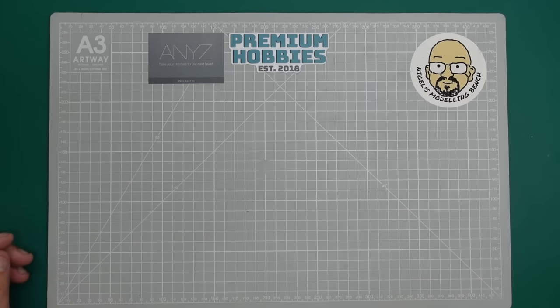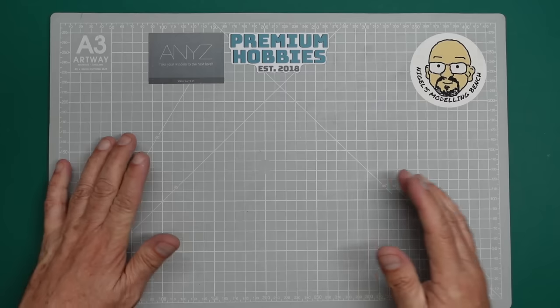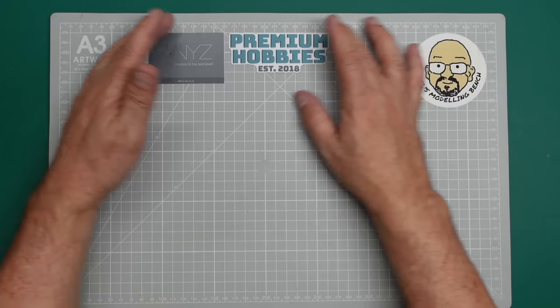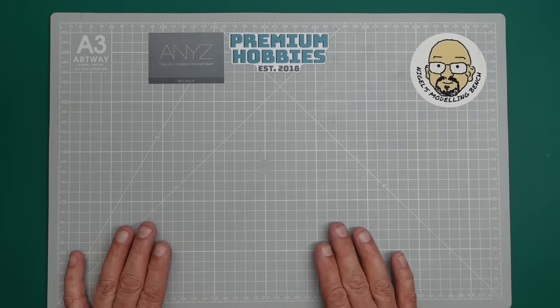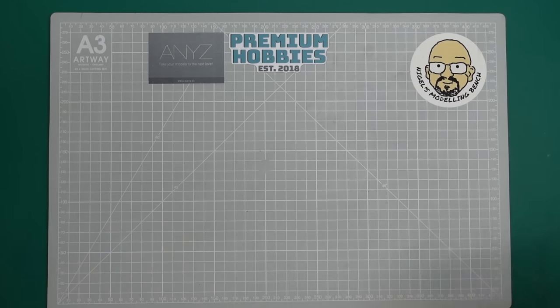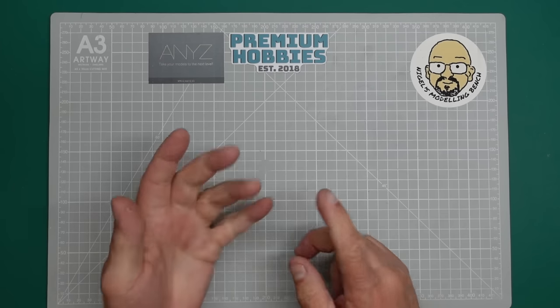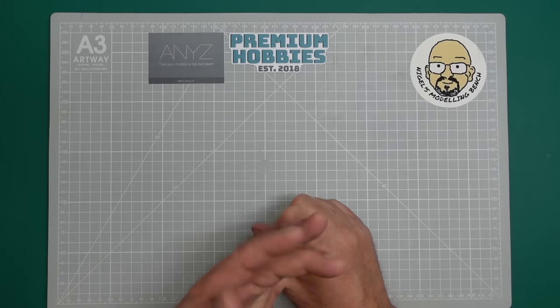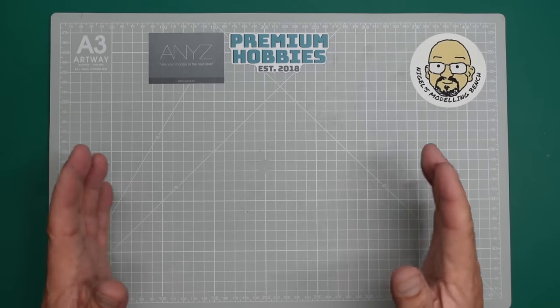Hi everybody, welcome along. Nigel here with Nigel's Modeling Bench. We have another part in the beginner build series, and this is all about wood grain. As you can see, I've got a lovely grey mat here which denotes a beginner build. This is the mat I use for all my beginner videos, but I'm not going to use that mat once we get going because this can be quite a dirty old process.